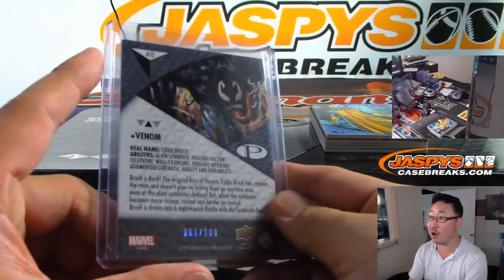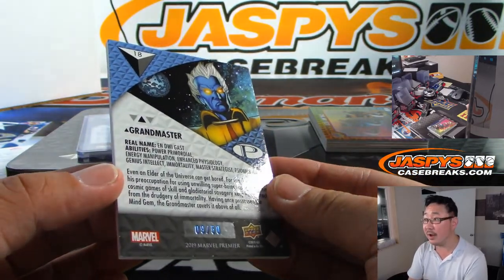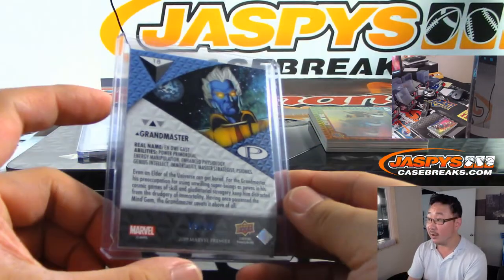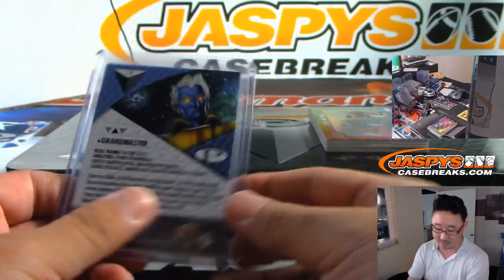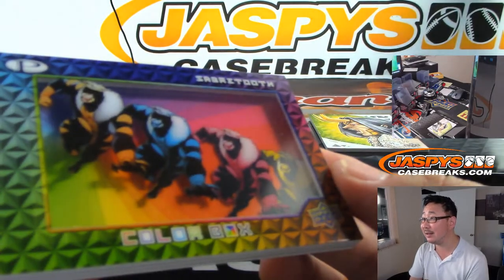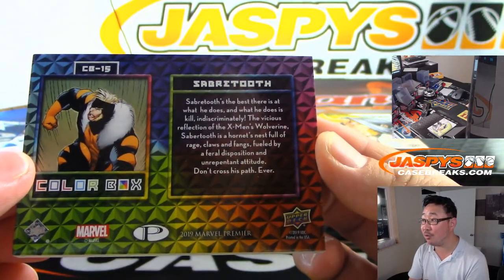There's Venom, pretty ferocious — 61 out of 100. Then we have Grandmaster, and that is 9 out of 50. This being a pretty high-end set, depending on the character, some of these even-numbered cards could go for a lot on the secondary market, so always be sure to look those up. Then right in the middle we've got the Sabertooth color box — that's pretty sweet. Not numbered. Don't cross his path ever.